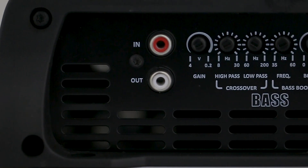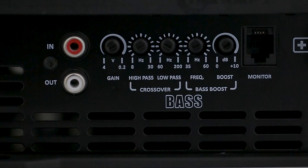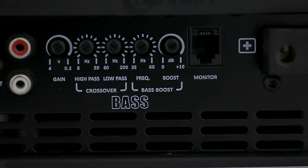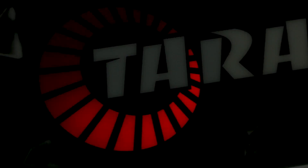Audio input via RCA with gain adjustment variable from 0.2 to 4 volts. Subsonic or high pass control variable from 8 Hz to 30 Hz. Low pass variable from 60 Hz to 200 Hz. Variable bass boost from 35 to 55 Hz with gain up to 10 decibels at the selected frequency. Output to our traditional M1 LED display.